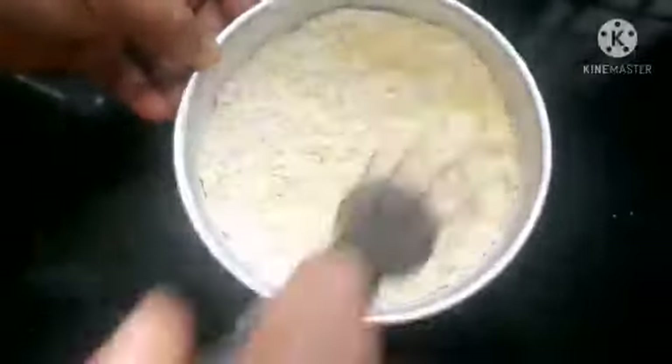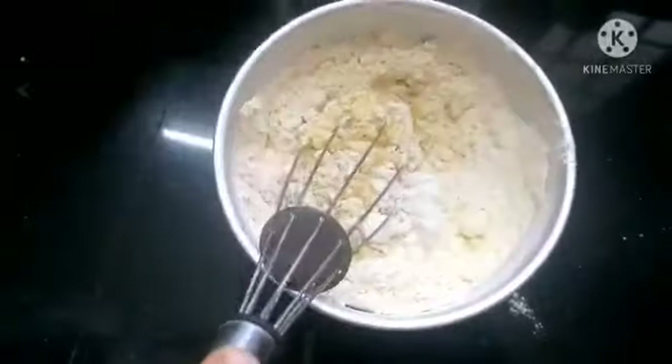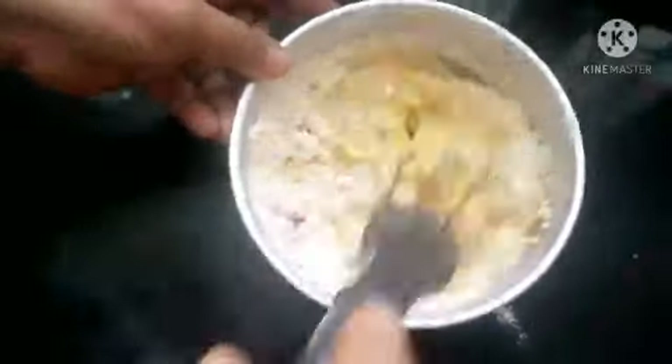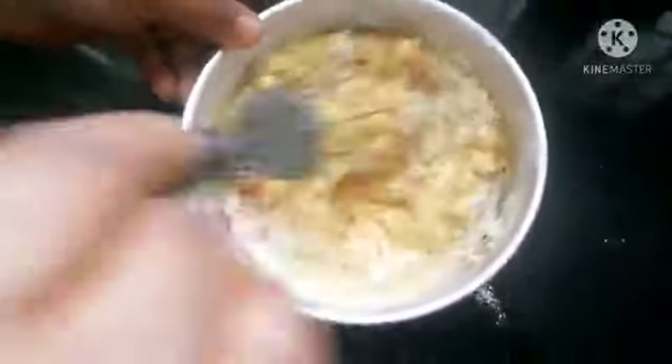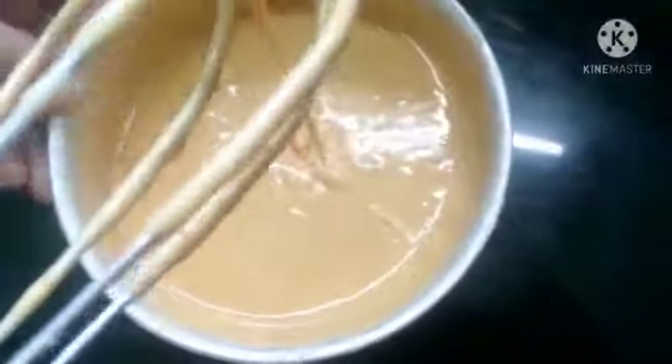Mix the soda and mix it — mix it with a thick batter, mix it to a thick consistency.